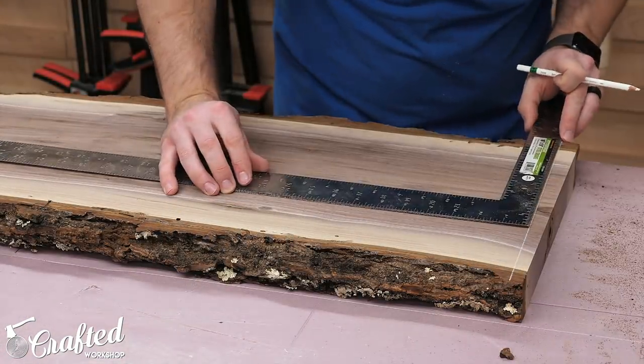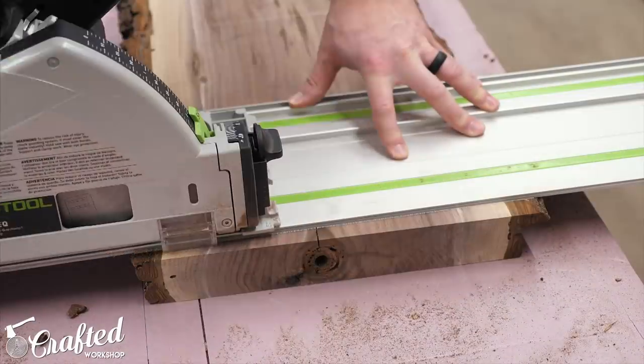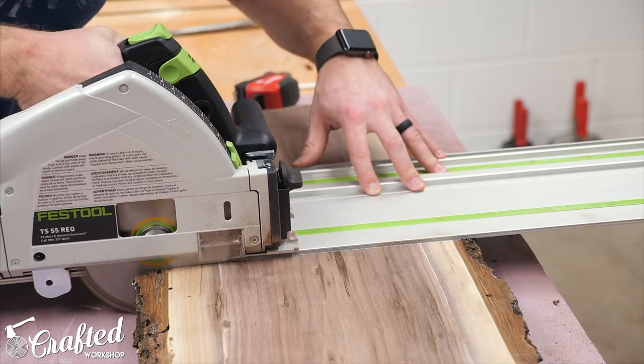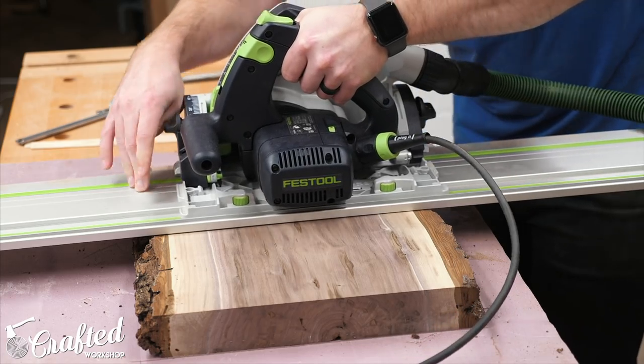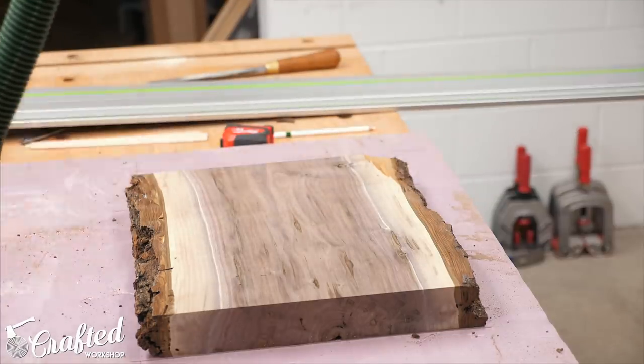Next I broke down the slab into two pieces, and it's always a little tricky cross-cutting a slab since you really don't have a good reference point for making the ends parallel. I like to use a framing square to mark a line and then reference off that line for my second and third lines. I cut the slab using my track saw, which is really the perfect tool for this task, but a circular saw and straight edge would work really well too.